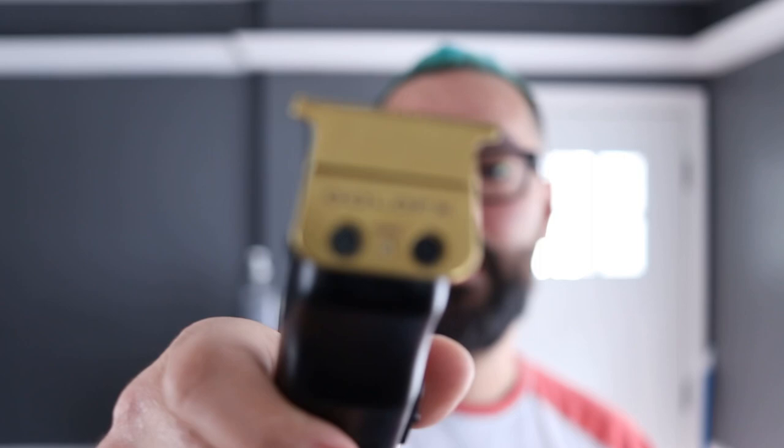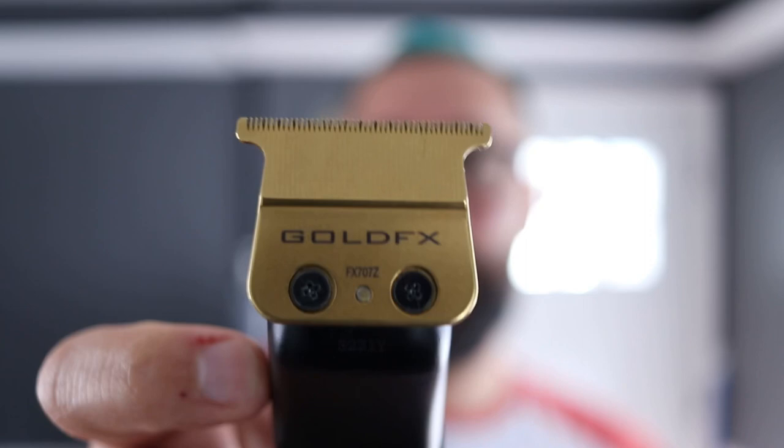Barbers, listen up. You already know — if you want the best cuts, you gotta have the sharpest tools in the game. Right here, the Lowepros from BaByliss with the original gold FX blade on it. This setup here is the best it gets. We're gonna show you how to zero gap these and get these working so you can have the sharpest lines.